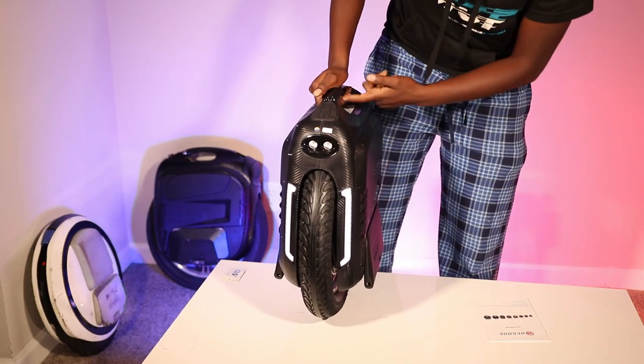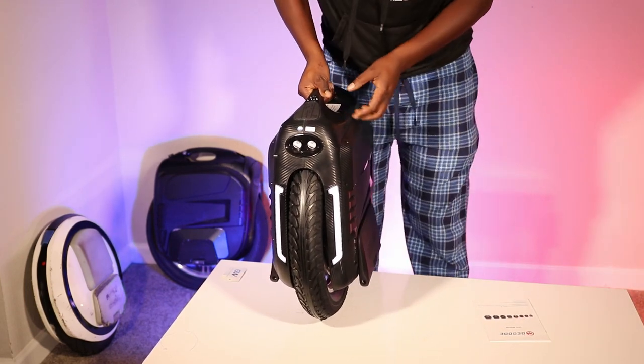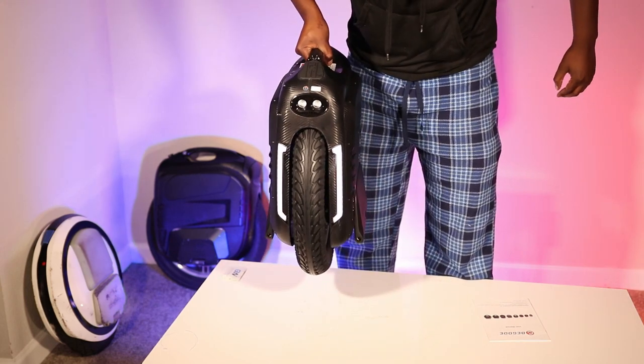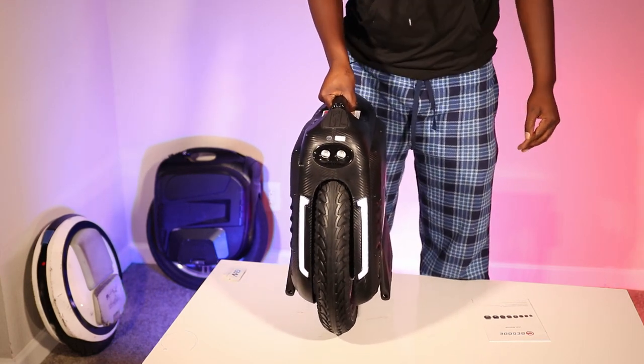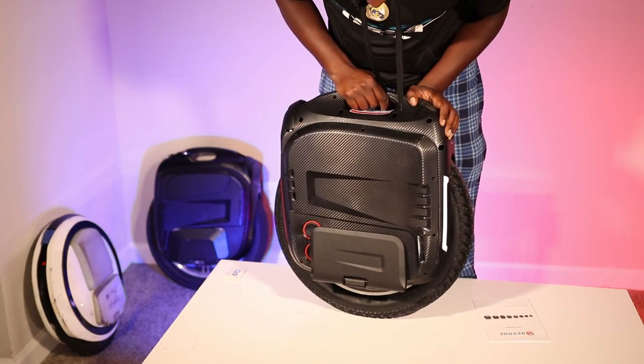Testing the kill switch — it's not supposed to spin when you lift it while holding the kill switch. Yeah, lifting it while holding the kill switch works the way it's supposed to.